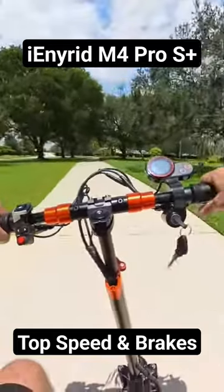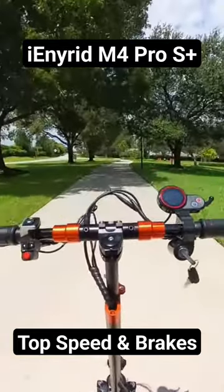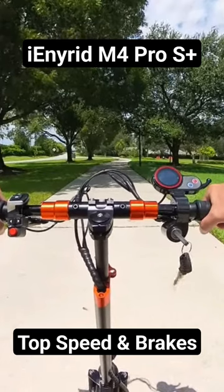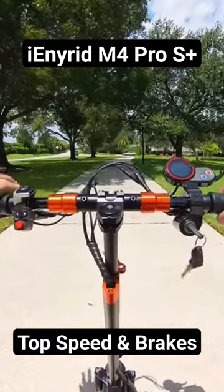So there you go. It takes quite a while to get to that top speed. Speaking of the brakes, look how quiet those brakes are. So as you can see, the acceleration is not the best for an 800 watt motor. It's not bad, but it does take you a while to get to that top speed. And I've only gotten it.